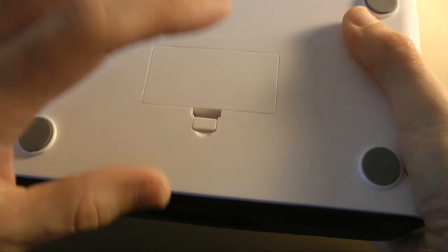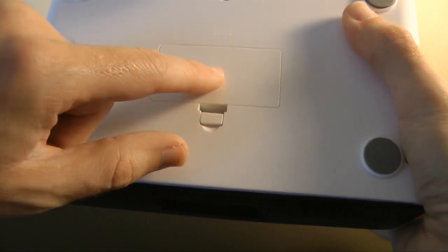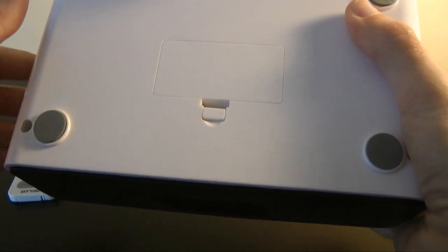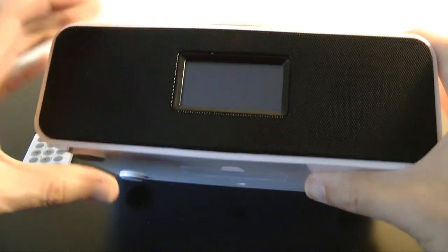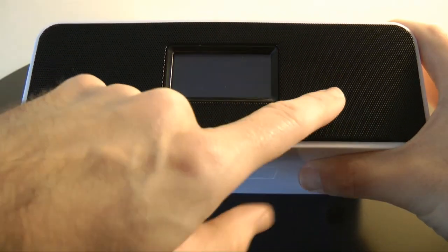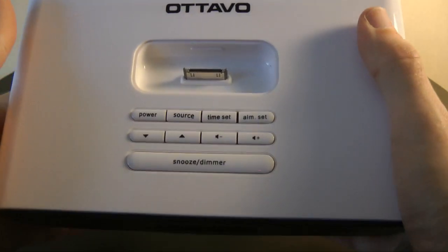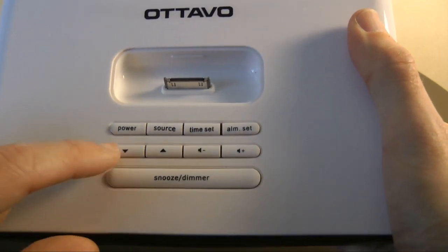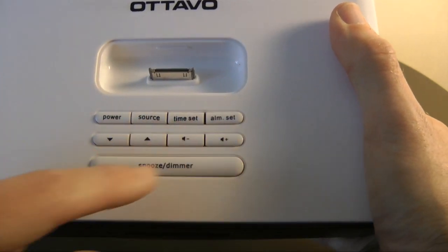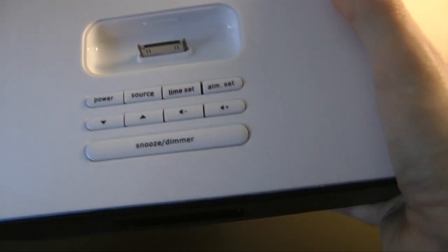On the bottom there's a battery cover where you can put a couple of AA batteries — that's a backup so if your power fails you still have time and alarm functions. The front of the unit houses the two speakers and the display. On the top you've got the dock connector, power source, time set, alarm set, up/down volume, and a snooze/dimmer.